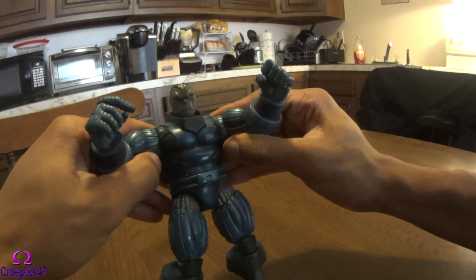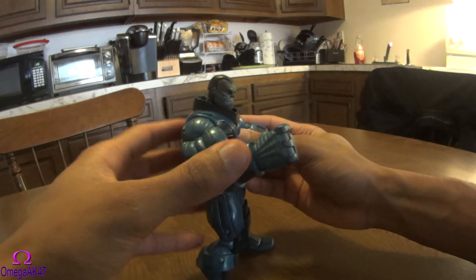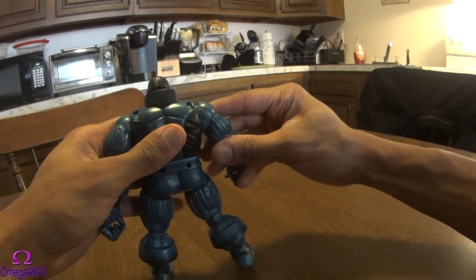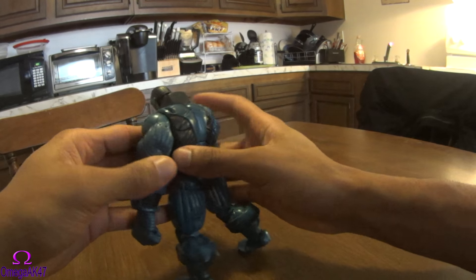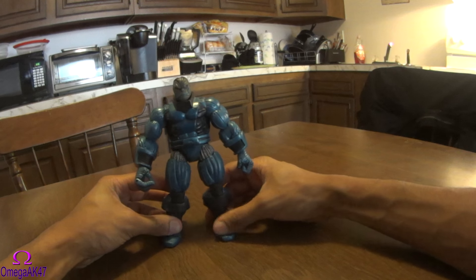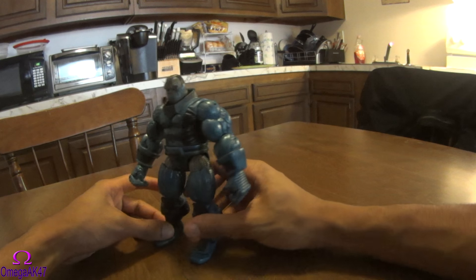His arms are really the part that you want to move and pose. They do move out — this is about the extent of how far out they go — and then they go up and down all the way completely. It definitely looks really sharp and really nice.